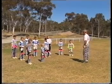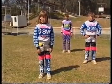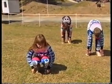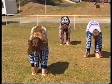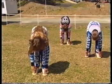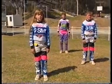We're going to stretch the hamstrings. We bend down, touch our toes and straighten our legs as much as possible. Hold it for five seconds. One, two, three, four, five. And that's our hamstrings stretched.